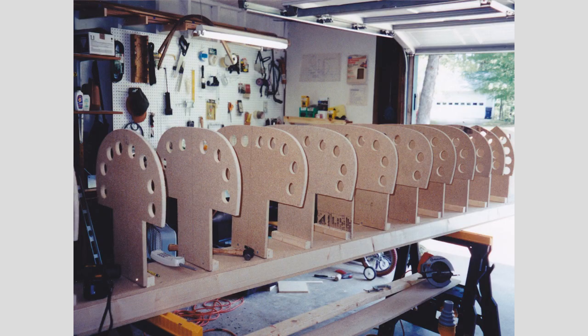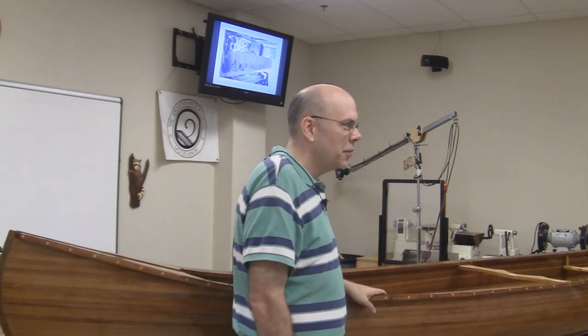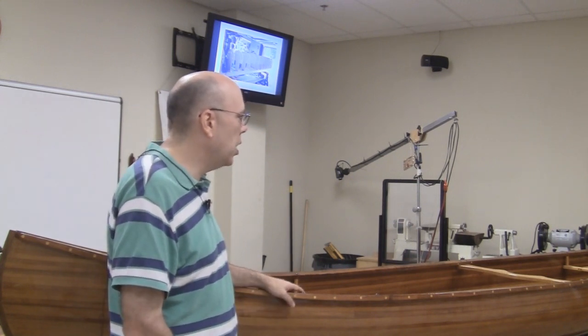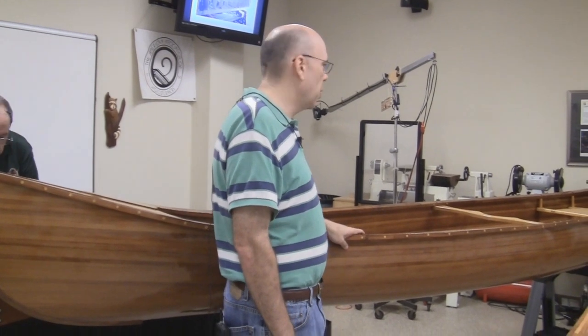When you buy the blueprints for the canoe, the only thing you get is the plans for the station molds. They were full size, so it was easy — I just cut them out and traced them every 12 inches, and that determines the shape and width of the canoe. The model is a Peterborough, and it's designed as a day-tripper. Boat building is a compromise — you can have slow and steady, or fast and not as stable.